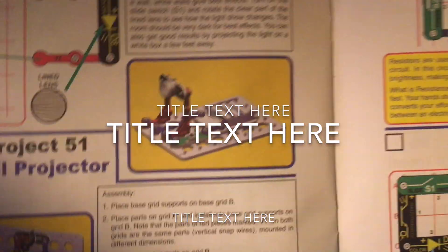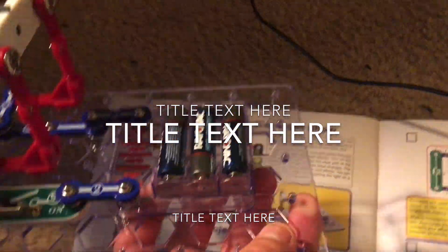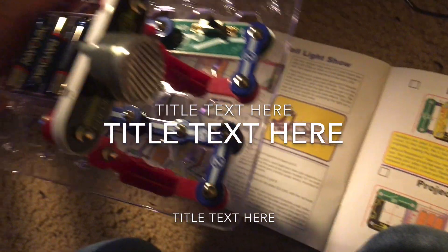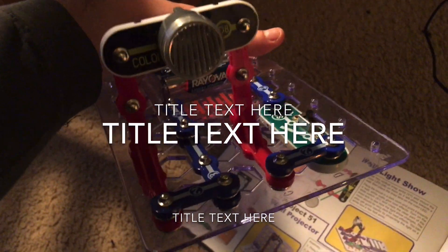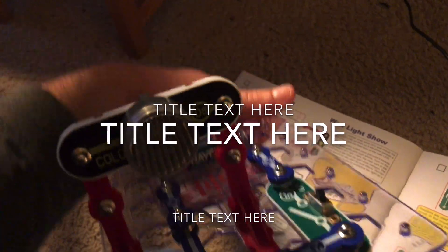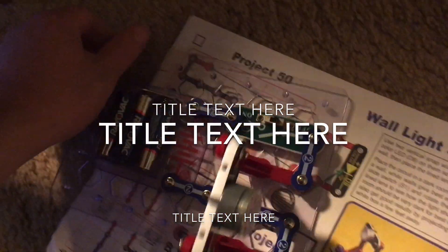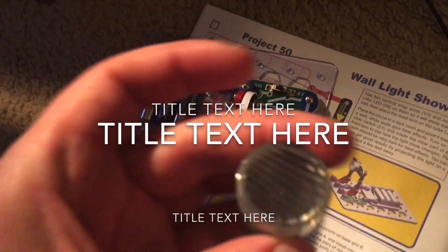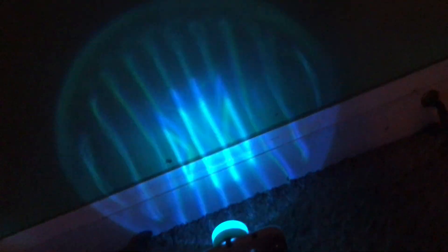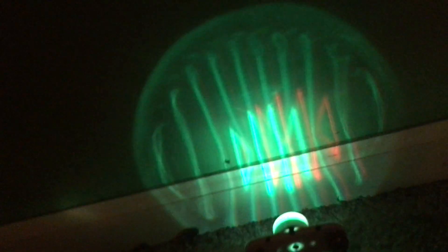Project 50: Wall light show. We are going to build this circuit. We use just one base grid, however we will use two vertical snap wires to place the color LED on, and then we put the lined lens over it. When I turn on the switch, there's going to be a light show on the wall.